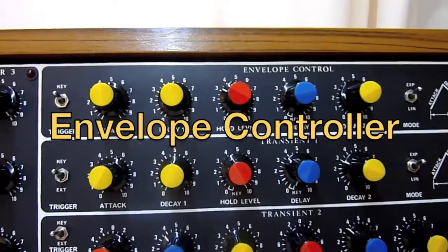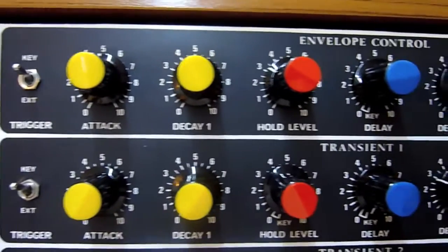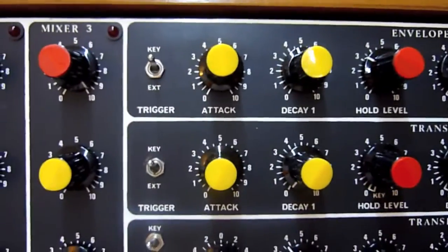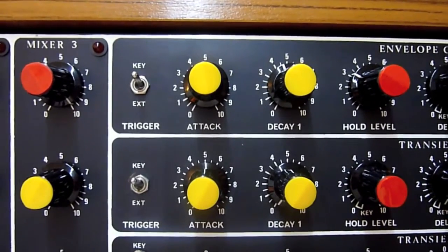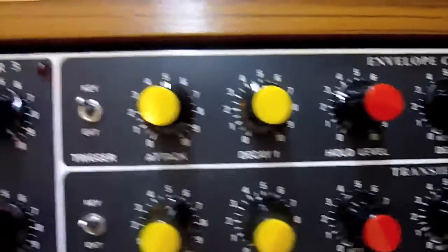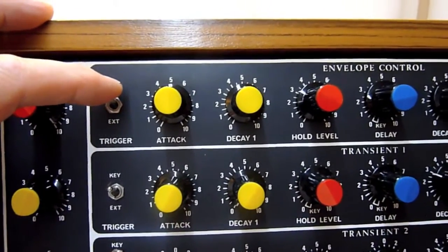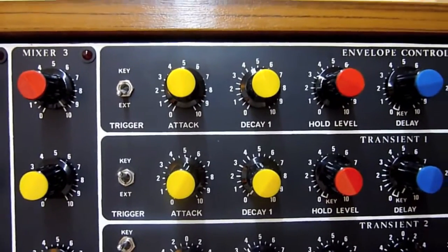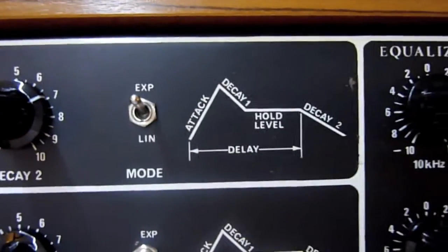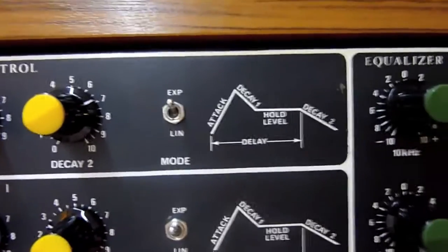Now we have the envelope controller. The envelope controller is a transient generator with an integrated voltage controlled amplifier. It can be triggered either by the keyboard, or by an external source. I've got an oscillator rigged up to trigger the external source, so it will keep repeating. I've got this set up to follow the pictogram, and I'll show you the levels and where they're at when it triggers.